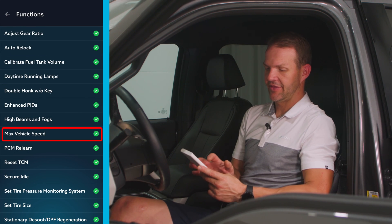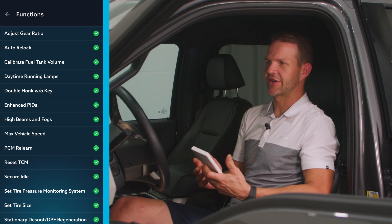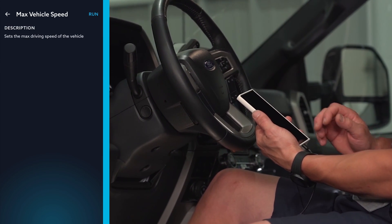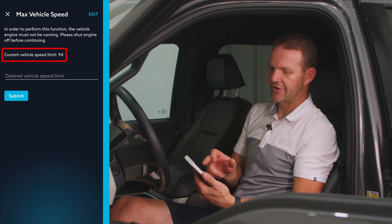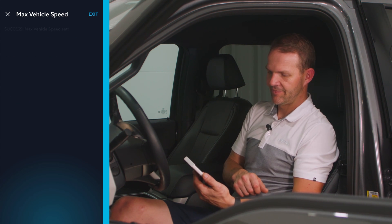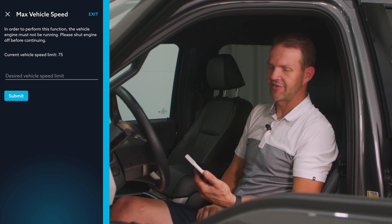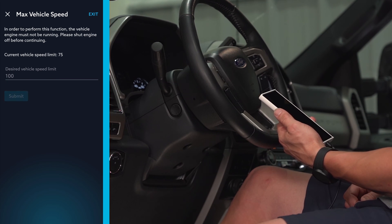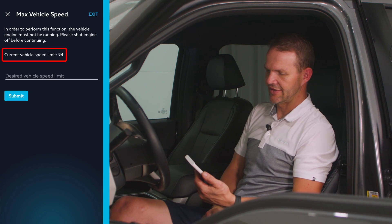Another popular one is max vehicle speed. You can adjust the vehicle speed to a set limit — for example, if you're using the truck for work and don't want employees going over 70 or 75 miles an hour. We select max vehicle speed, hit run, it tells us the current speed limit, and then we set the desired limit. If we set it to 75, hit submit, we'll see that vehicle speed is set to 75 miles an hour. For speed demons who want to set it higher — even if we set it to 100, the vehicle defaults to 94, which is the factory setting.